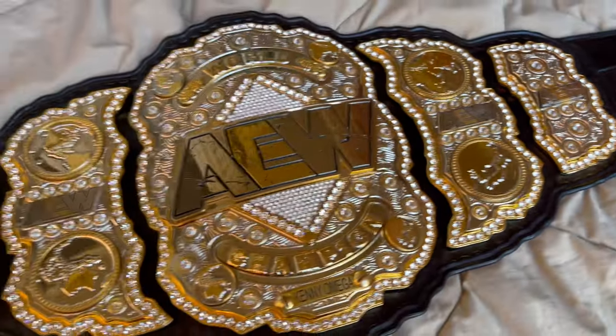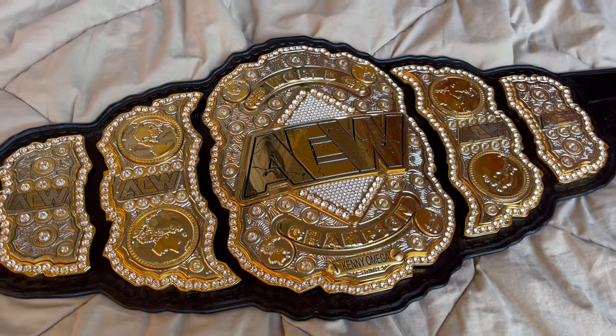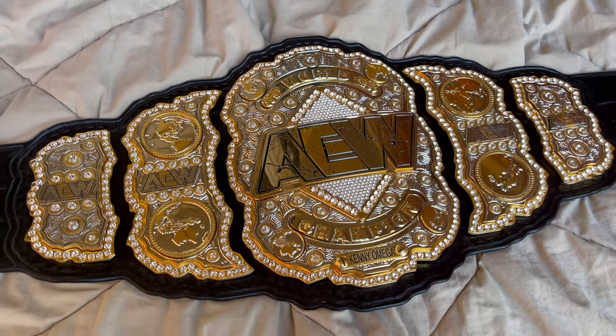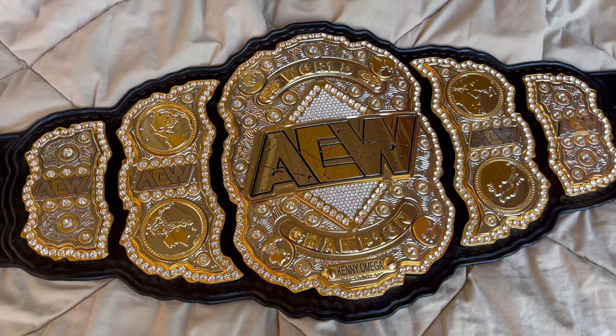The main plate is 10 and three-quarter inches tall, and with the leather and all, the belt is 12 and a quarter inches tall, so the leather cut is very wide for this belt.